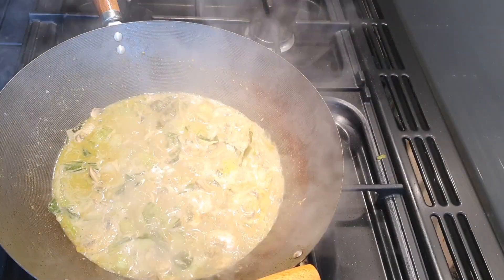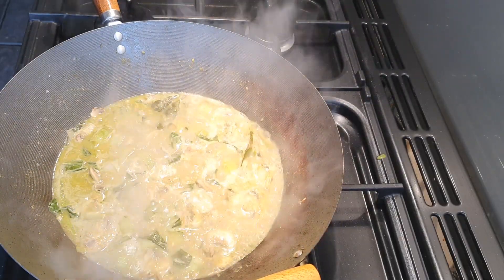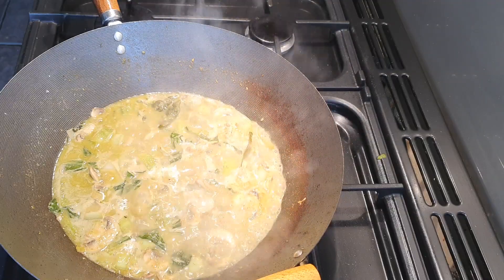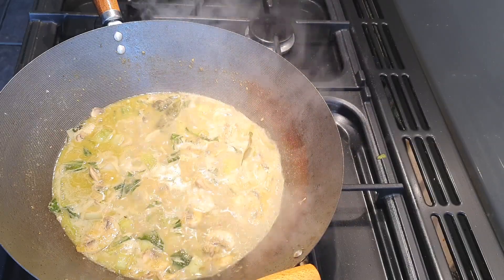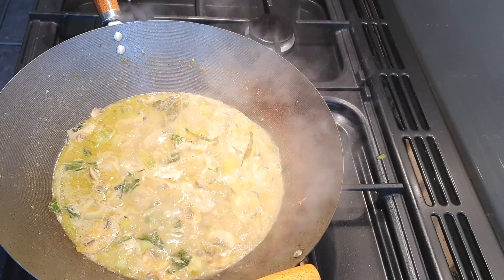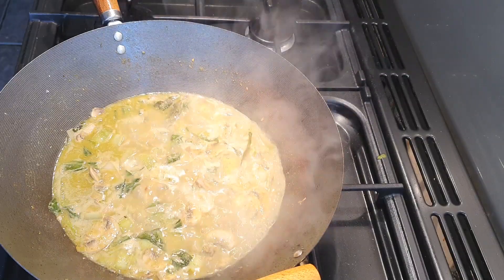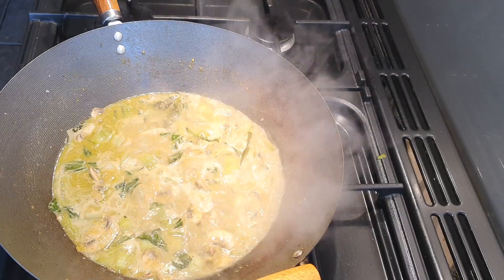This has had ten minutes cooking away slowly and everything's cooked. The veg still has a bit of a crunch to it. And that is how you make my Thai green curry. It goes very well with some rice, or if you want to mix it up, make some noodles and serve it with noodles. I hope you enjoy and I hope you try it out.